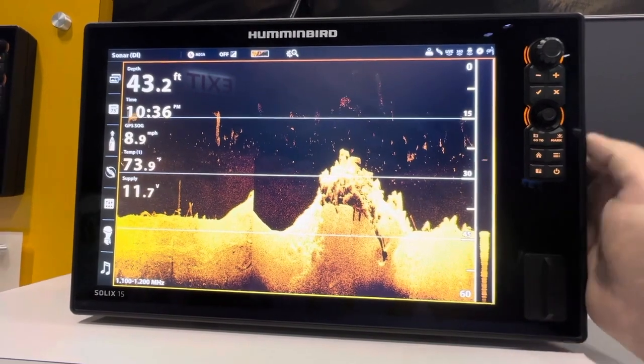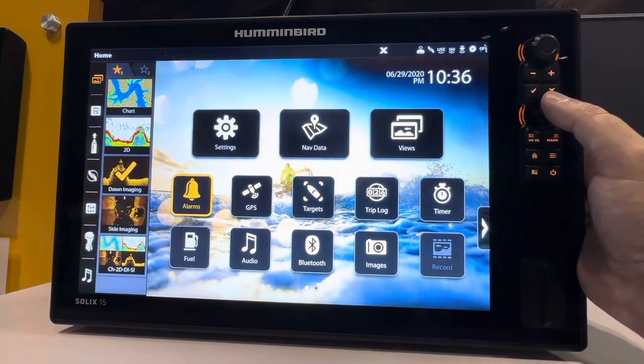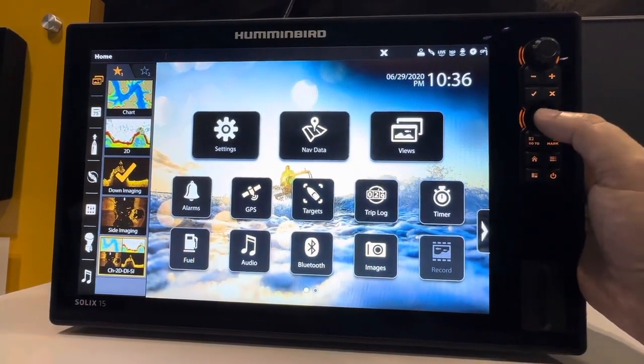It also includes Wi-Fi, NMEA 2000, Bluetooth, and Ethernet networking, so you can connect it with your Minn Kota or Canon products to unlock more features and capabilities.